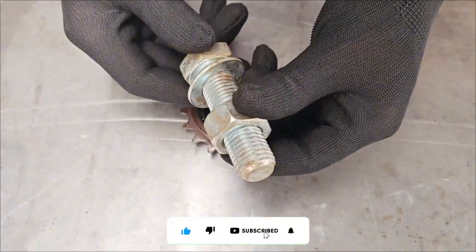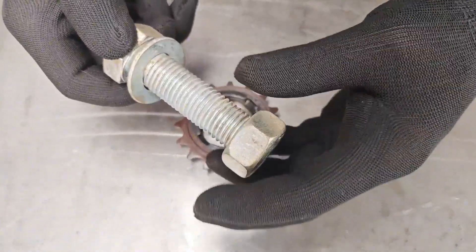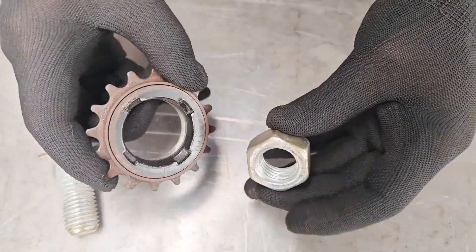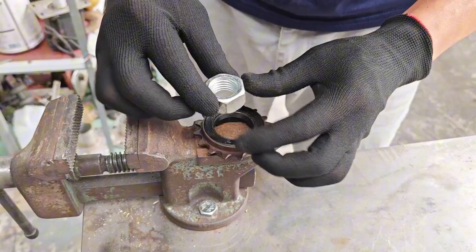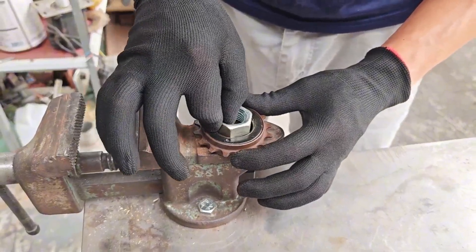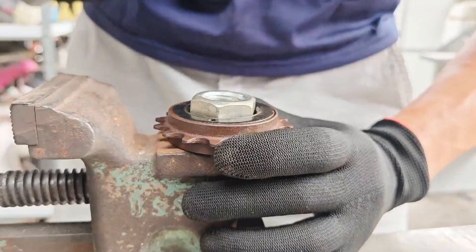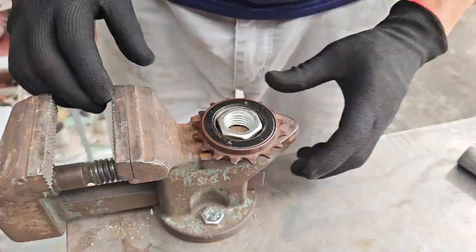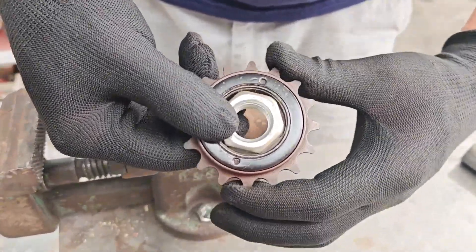He places the sprocket on the table and chooses a bolt from a box. In the world of mechanics, every bolt has a destiny. And today, destiny calls this one. All details are connected as one — these two little guys will soon become heroes.